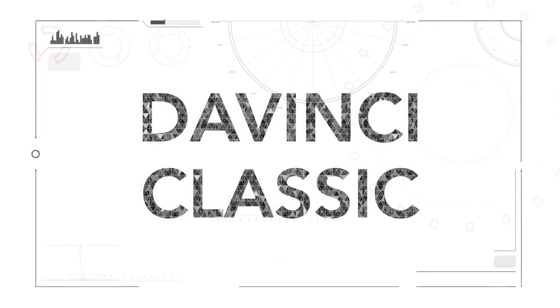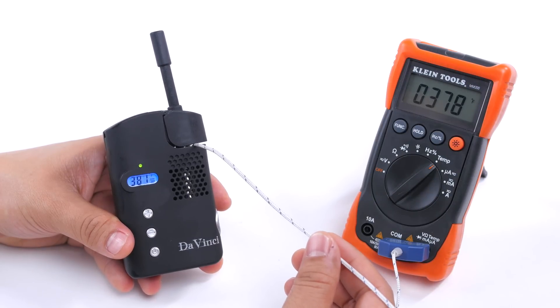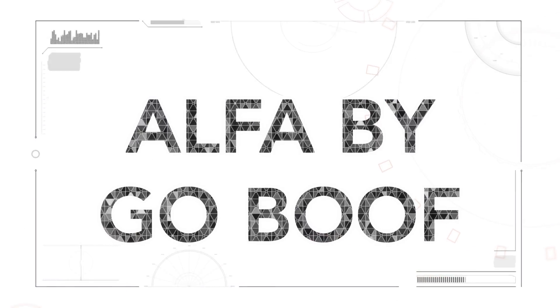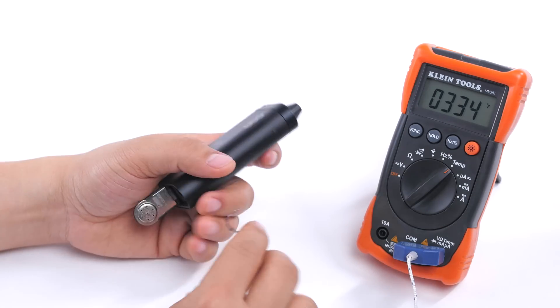Surprisingly, we found their more affordable model, the Classic Da Vinci, which retails for around $129, to be equally as accurate.